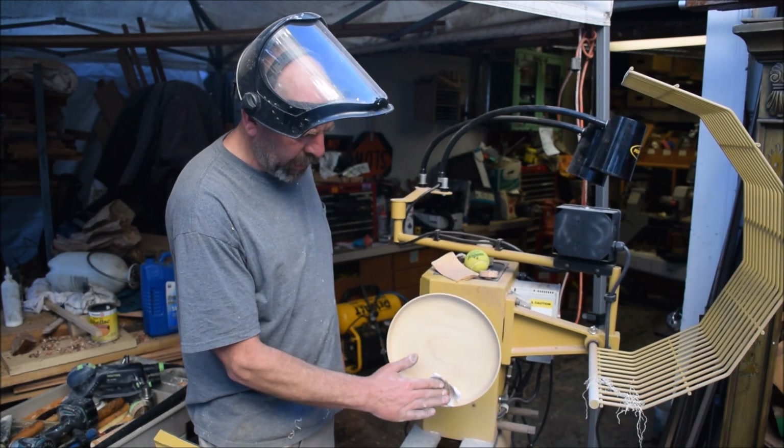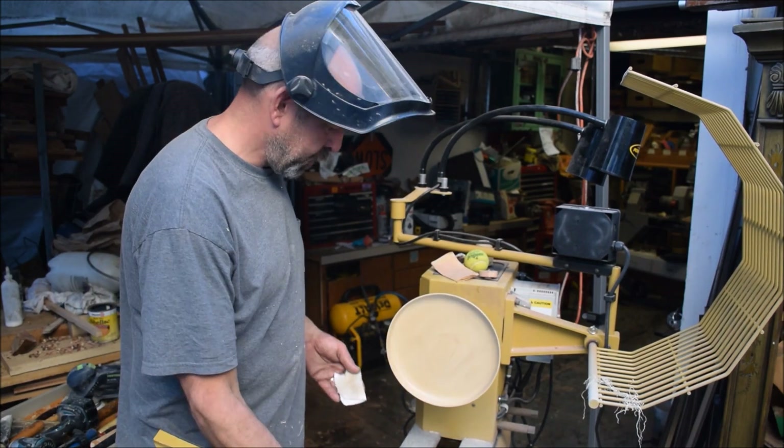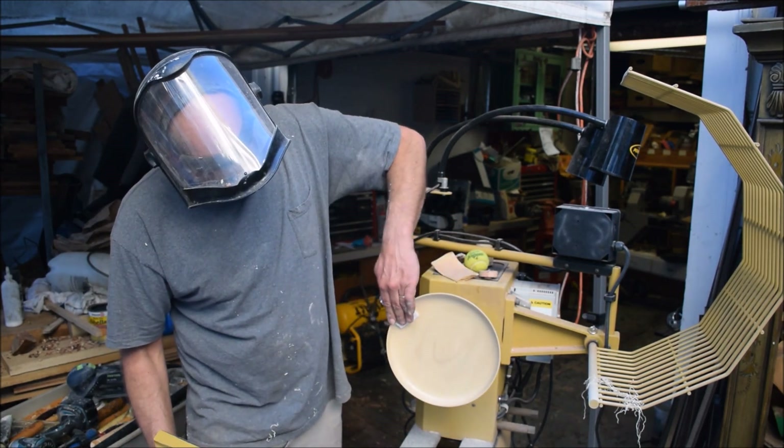I already have one coat on here, so this will be the second coat of sanding sealer. Put a little bit on the front, put a little bit on the back, put a little extra out here on this edge.